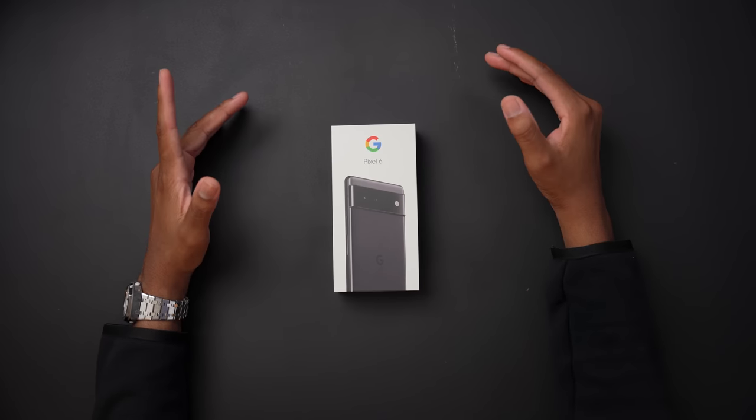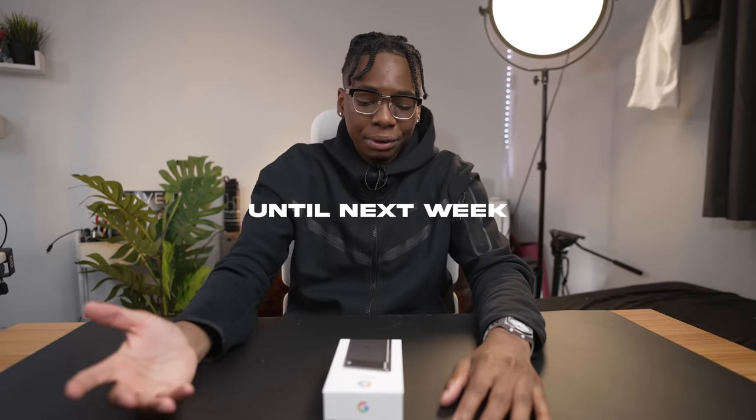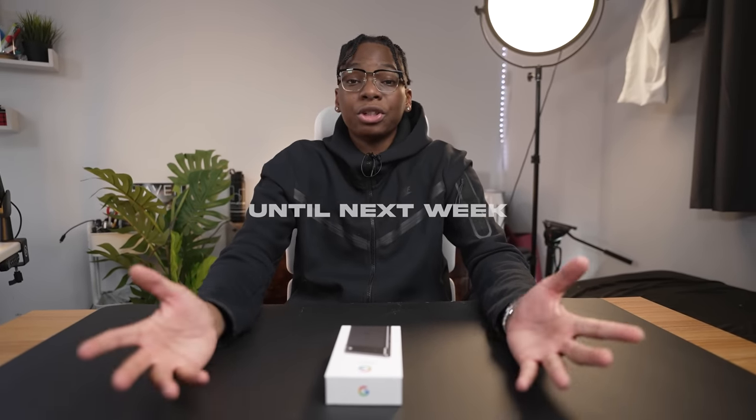What's going on guys, Siobhan here back with another video. This video is gonna be a short one because today we have the Pixel 6 — we have it early thanks to Google. I signed an embargo agreement so the only thing I can show you is the unboxing, the hardware, tell you how it feels and what it looks like.